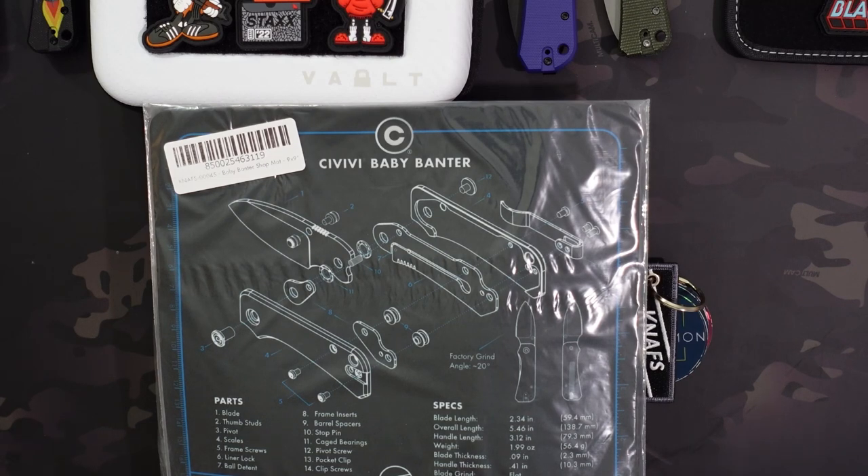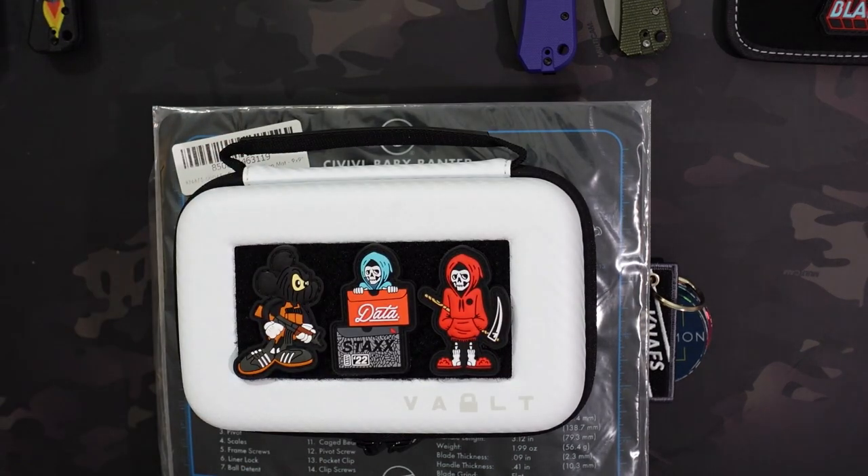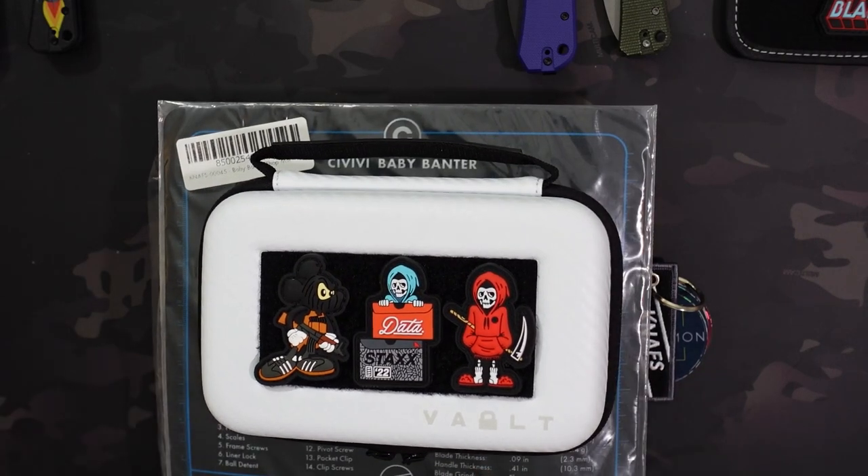Thanks so much for watching. Let me know in the comments what you thought of the vault case. Would love to hear your feedback. I think it's a little bit cooler than the full-size vault case for my uses, so I'm excited about it, but would love to hear your thoughts as well. Be sure to like, comment, subscribe, and hit that notification button. As always, I hope you have a great one. Take care.